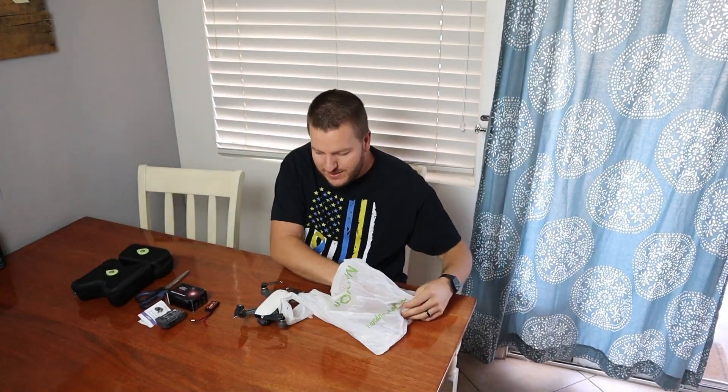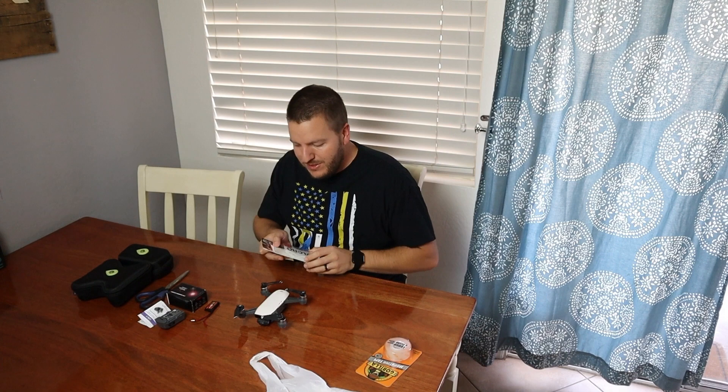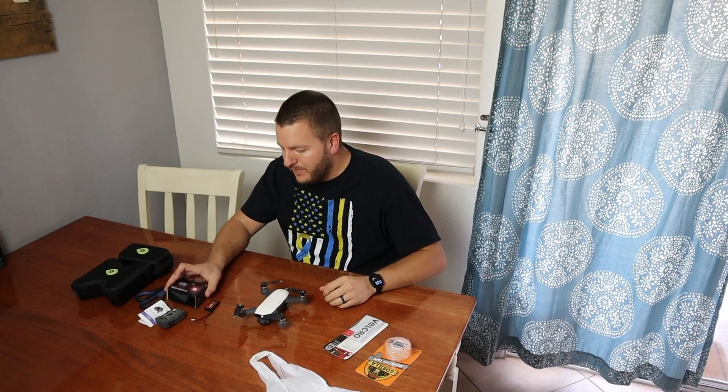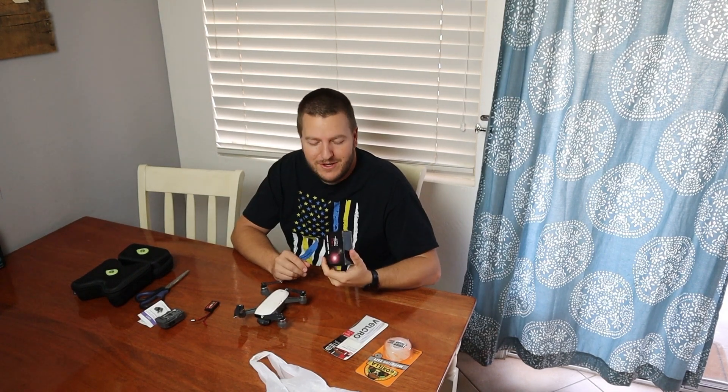Alright guys, just got back from Joann's, let's get this little project started. I got some double-sided sticky tape - I don't know if I'm gonna use this - mostly I just wanted some velcro so I could put it on here, take it off, and put it on other things. What I'm talking about is basically a cheap all-in-one FPV camera. I got this one off Amazon - I think it was like $15.